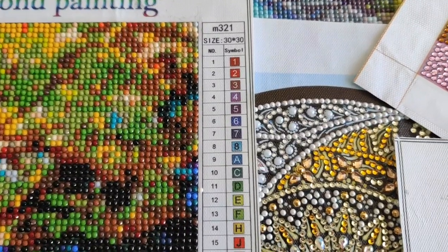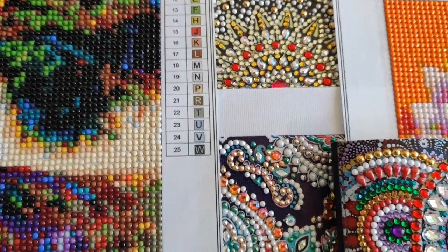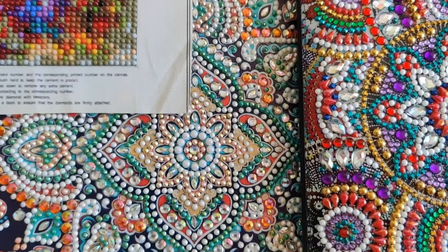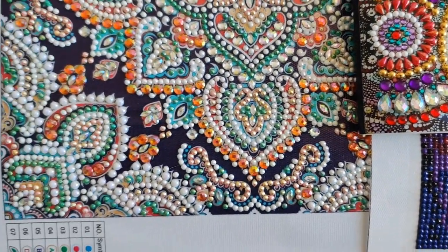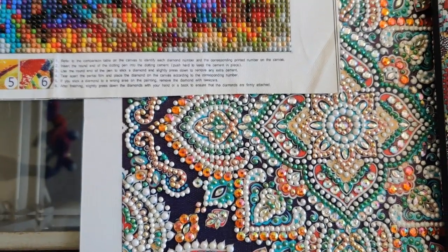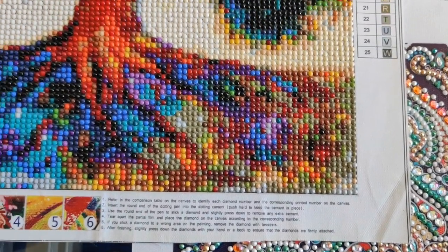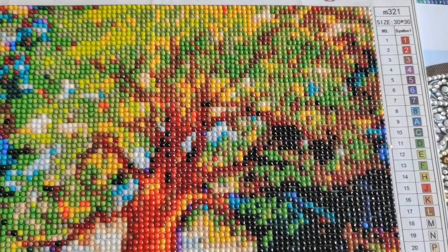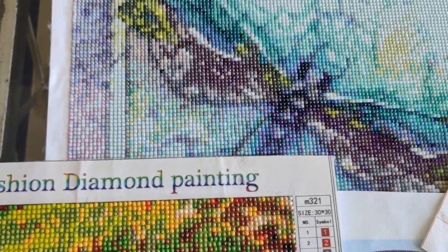So if you're new to diamond painting, I'm hoping that this series of videos will help you decide what you'd like your next project to be, or your first project to be. And also, if you have been diamond painting for a little while, maybe I'll be able to excite you about trying a new kind of drill that you haven't worked with before. So let's get started!